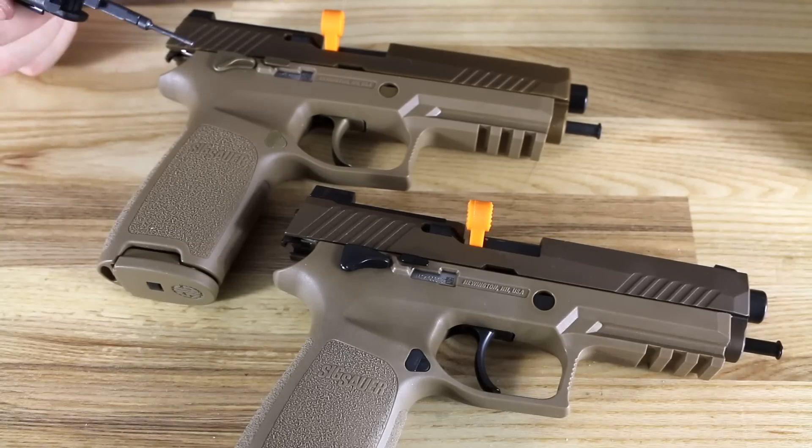One thing I was not able to get anyone at SIG to confirm or deny: normally U.S. government weapons will have a PM — a proof and inspection mark — on the slide and on the barrel, and generally on the M9 locking block. What that indicates is that at the factory, the gun went through a proof cartridge and was checked for stress fractures. There are none of those on the commemorative, so I'm not sure if these guns have proof marks or not, and no one has been able to confirm it. That's still an unanswered question — whether there is a PM on the slide and on the barrel.